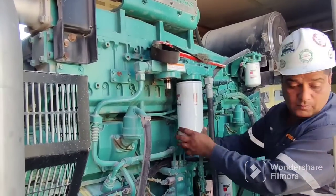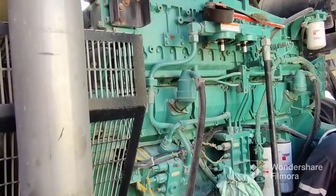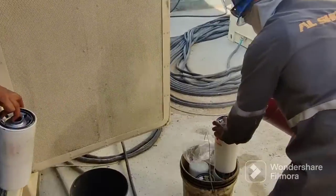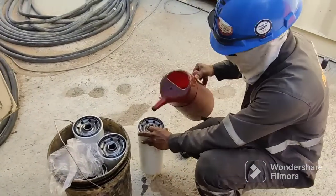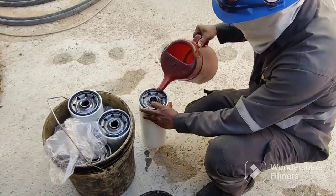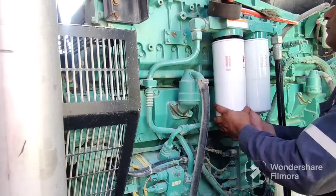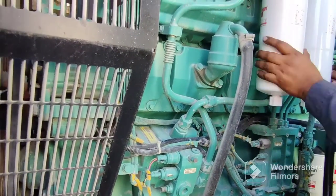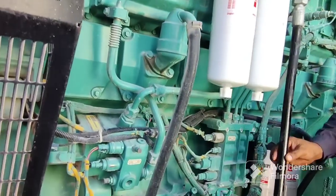Now removing the second diesel filter. Once removed, we need to put diesel into the new filter before installing it. The reason we pre-fill diesel into the filter is to prevent air blockage. Sometimes air can get inside and cause problems for the generator. So to prevent air blockage, you must fill the new diesel filter with diesel first — this is compulsory for the diesel filter only, not for the oil filter.